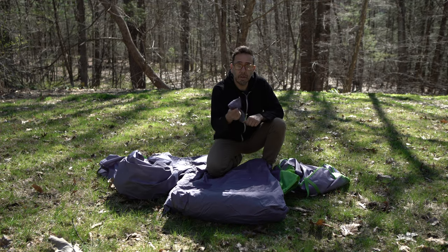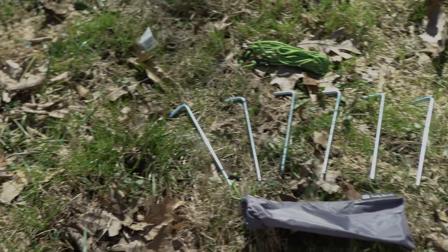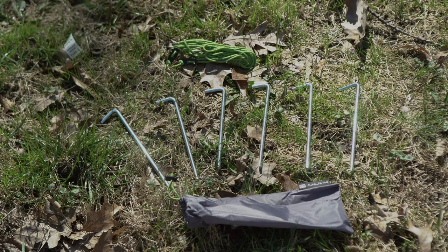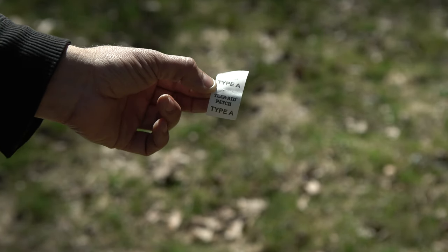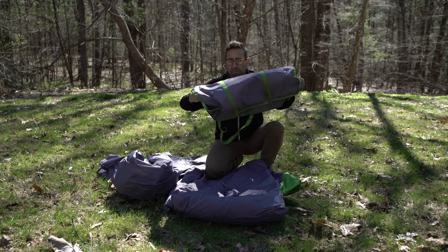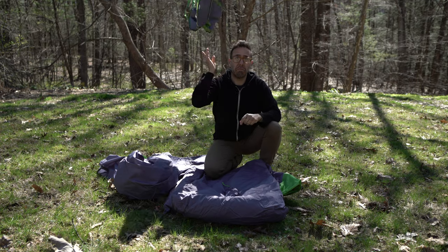Then you got the stakes. What I don't understand is why do they give you exactly the number of stakes you need? Like add two more — how expensive could a stake be? Oh yeah, and also you get these two patches for all those mini holes you're gonna pop in your tent. And that's all you're gonna find in the bag.